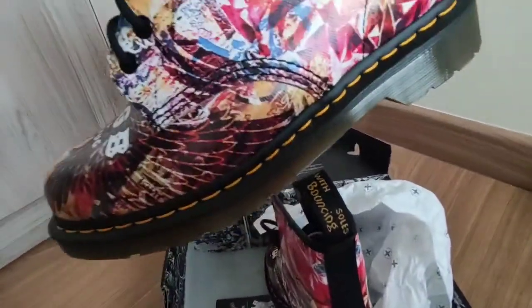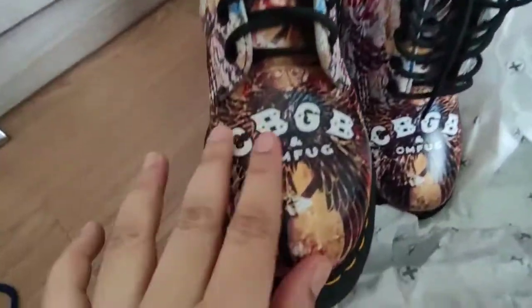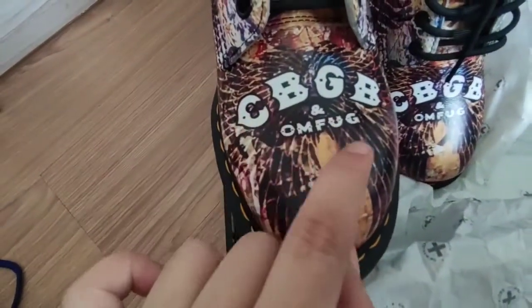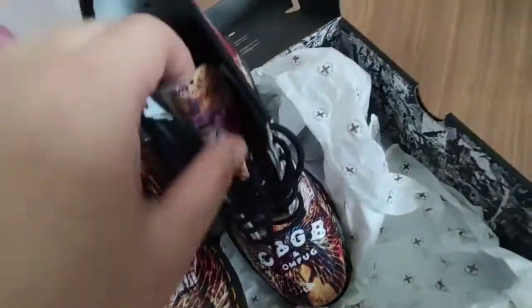It has yellow stitches. And CBGB OMFUG — oh wow, it's amazing!